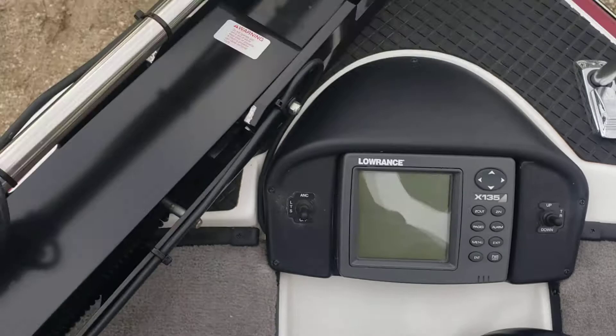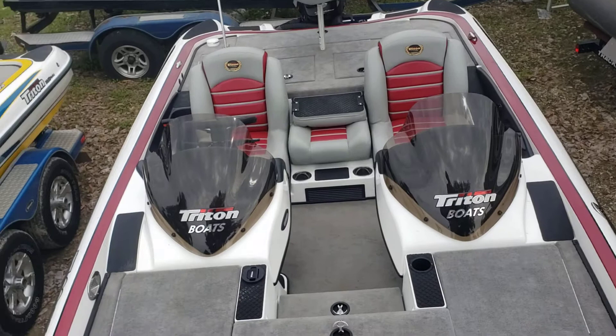Guys, this boat is lake ready. Let me know what you think in the comment section below, give me the thumbs up, and remember to subscribe to the channel to stay current with my pre-owned inventory here at Texas Marine. Thanks for tuning in — remember to ask for Colby Gardner when you call in or walk in. Thanks guys.